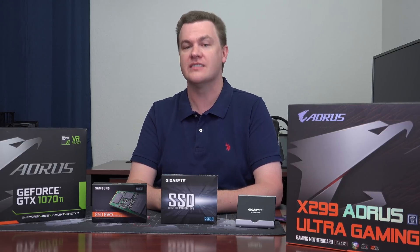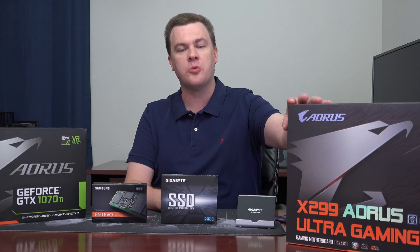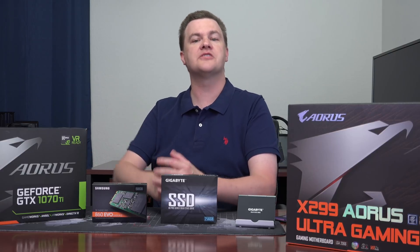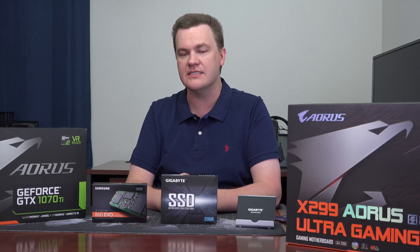Until Gigabyte reached out to me and said, would you like to review this drive? I'll be honest, I didn't even know they made these. Now I know that Gigabyte makes excellent motherboards — I've used them in various builds, that particular board is on my test bench back there. I've used their graphics cards before, they make very nice graphics cards, but I did not know that they made SSDs.